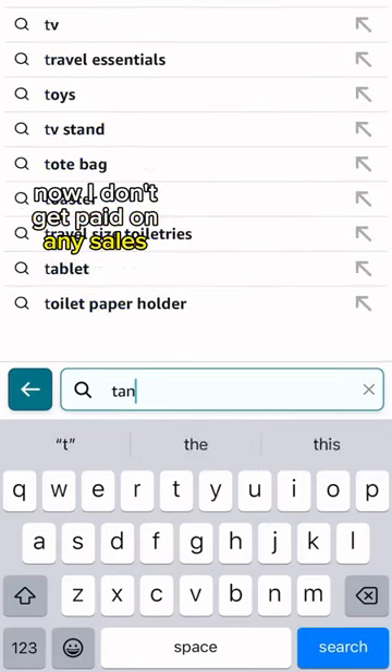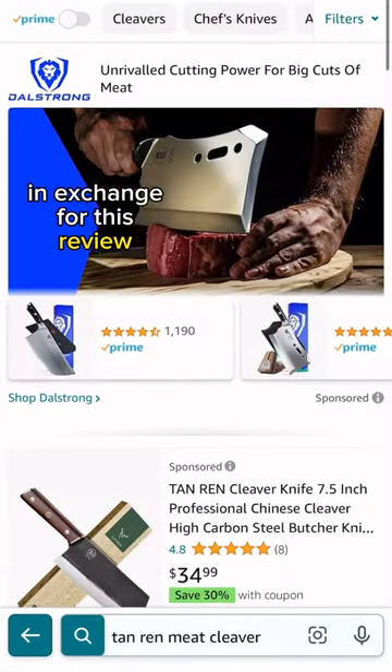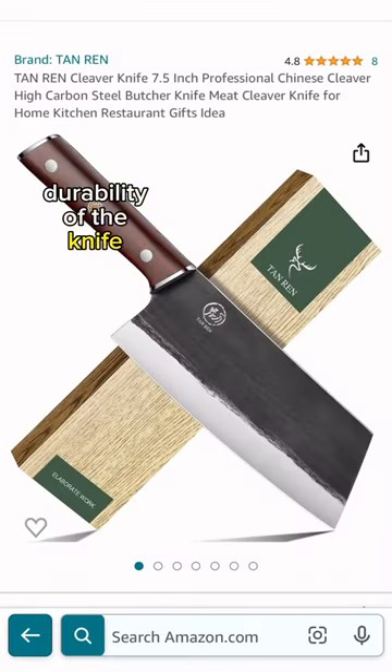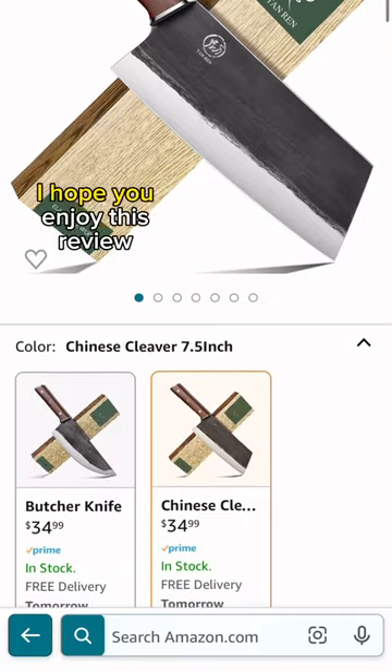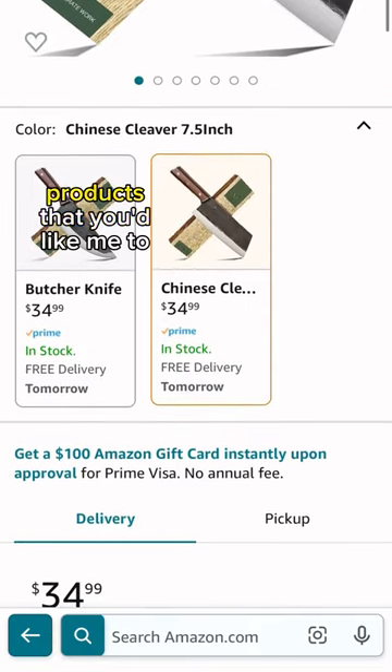I don't get paid on any sales of this cleaver, so I have no link to provide you with. The deal for me was receiving free knives in exchange for this review. But here's how you can find it on Amazon. While I can't yet speak to the durability of the knife, I will say that I'm really impressed with the value you're getting for the price. I hope you enjoyed this review, and let me know if you've got any products you'd like me to review next.